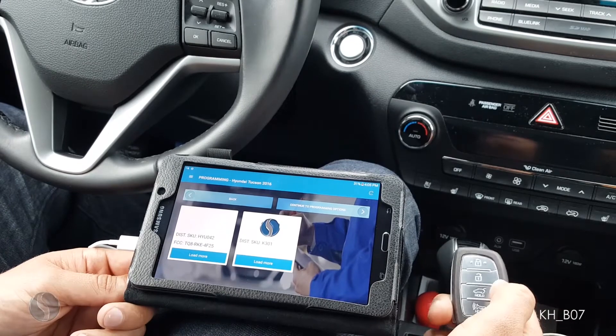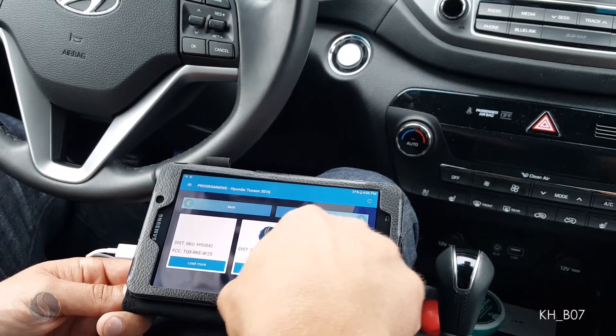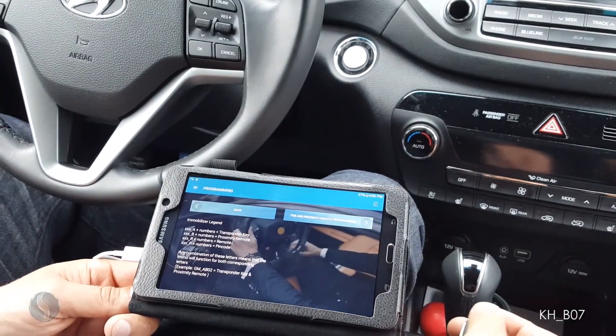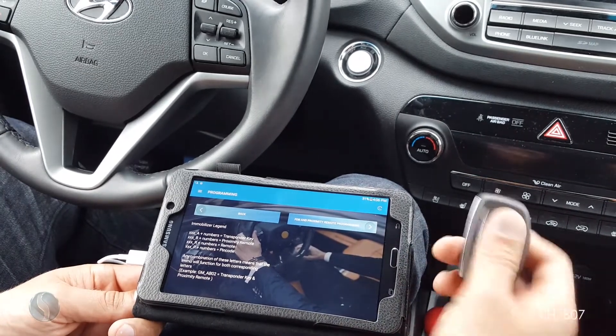I would normally have product images here, but this is a brand new vehicle so we are uploading those. I am going to continue to programming options. I am doing a proximity remote, so I am going to select FOB and proximity remote programming.